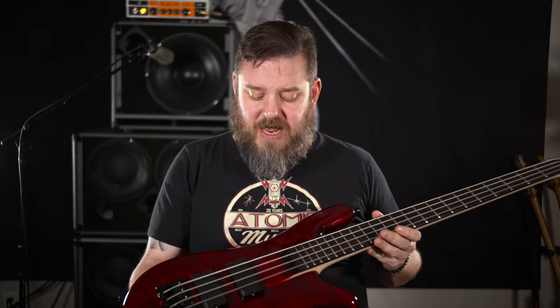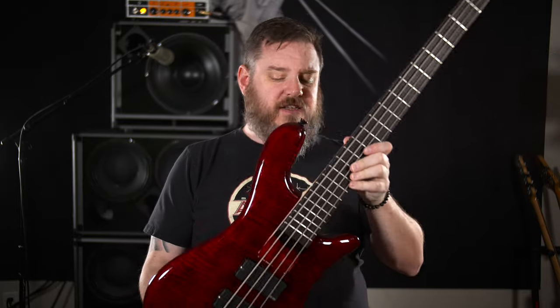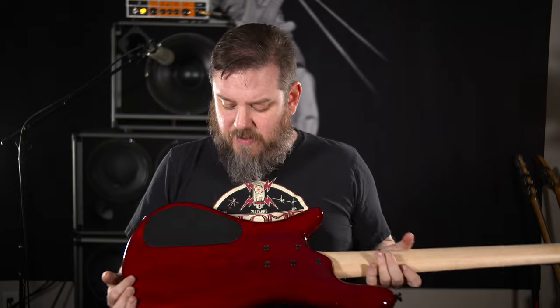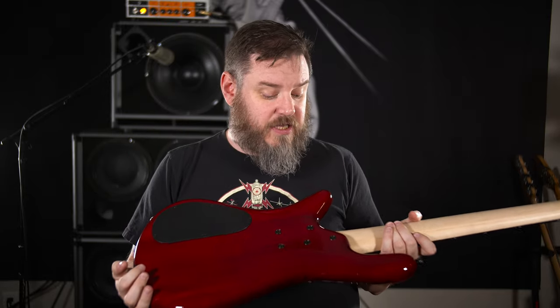One thing I will say right off the bat is I'm not a big fan of red — not a big fan of red guitars, not a big fan of red cars. That said, if you want a red bass, this one is really, really gorgeously done. It doesn't have to be my favorite color to just say, look at this flame and look at this gloss. It just looks great. Even the back of the alder just kind of shimmers in the finish. It's really nice.